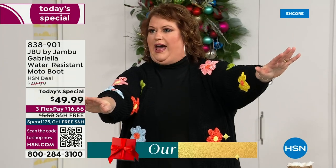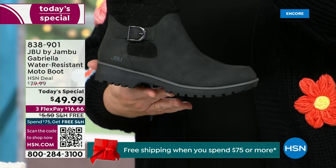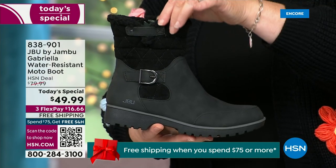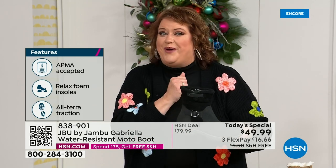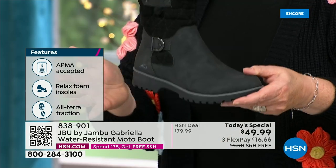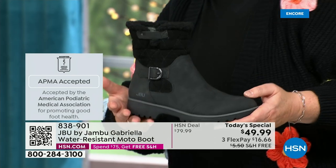How many of us go to look for a winter boot and say, bring on the plainest boot you have? Nobody does that. We loaded the Gabriella up — she's fashionable, smart, water resistant, and she's got the seal from the American Podiatric Medical Association. She is warm, comfortable, lighter weight. Beautiful zipper on the side so she's functional and easy to get in and out of. One of the best values we have ever done for a winter boot. We're ending 2023 on a high note, and the shipping and handling is now free.